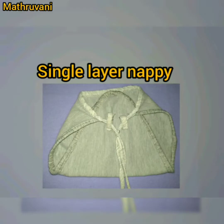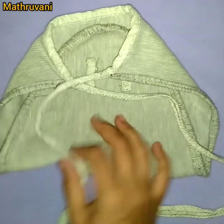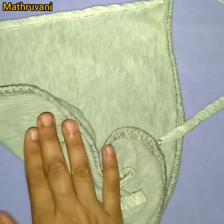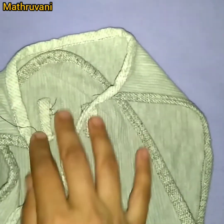First, I am talking about the single-layered napi, also called single cloth napi. As the name indicates, it has only one layer of cloth, so it does not hold more pee. It is suitable for newborns where we can use dry sheets below the baby. It is like normal underwear, but the tying type will be more comfortable for newborns, so I prefer this for the first few months.